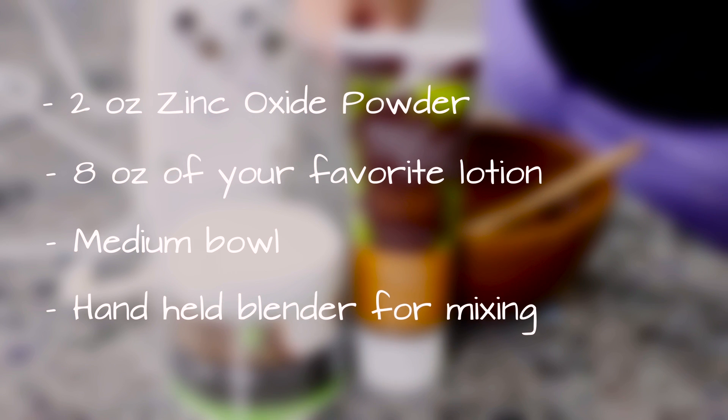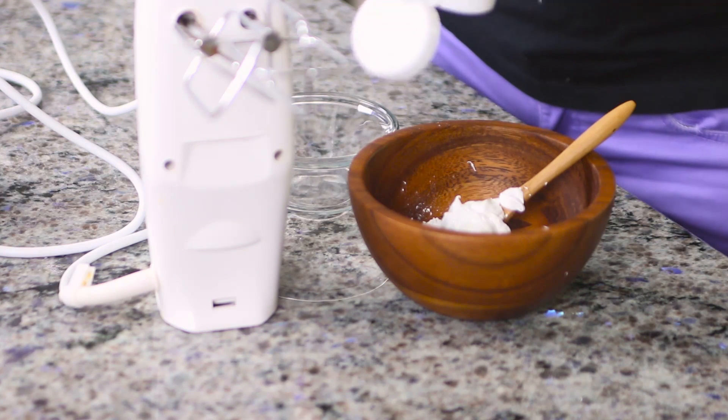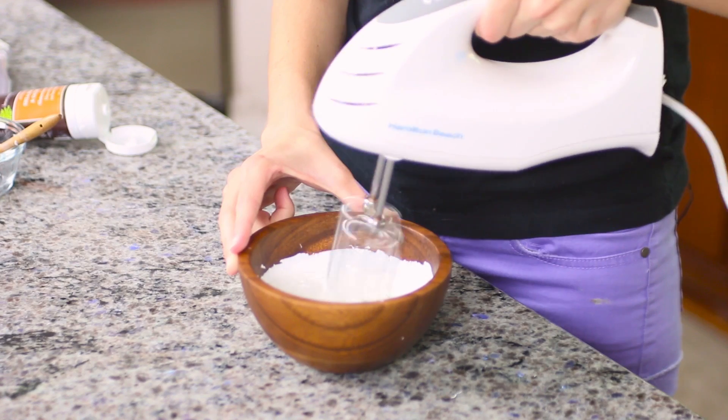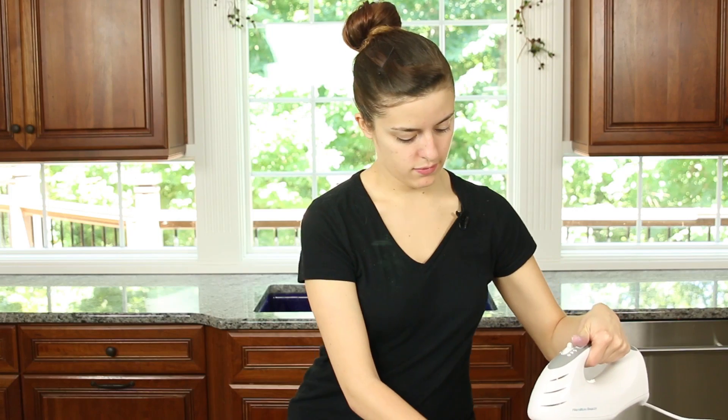Let's get started. Step 1: mix 8 ounces of lotion and 2 ounces of zinc oxide powder into a medium bowl. Once you have thoroughly mixed the lotion and powder with a spoon, use a hand mixer to continue blending for three to five minutes. This will ensure that you mix the zinc oxide powder evenly throughout the sunscreen.